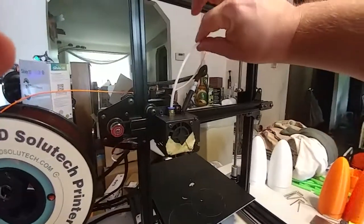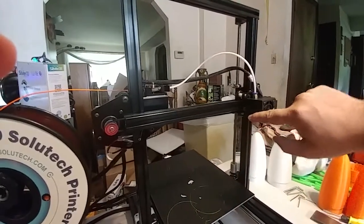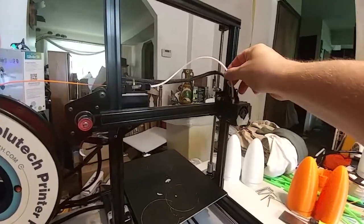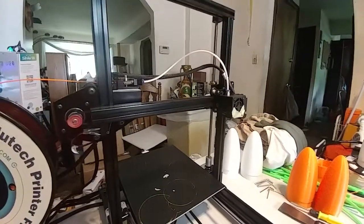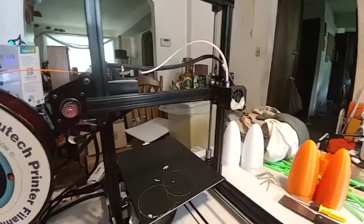I would suggest pre-cutting the Bowden tube into two halves at the factory. There is enough tube there for two Bowden tubes, and the whole piece on there is way too much. Bowden tube can be finicky to cut, so include the two pieces in the kit instead of the one longer piece — it is a good idea to include enough for two.